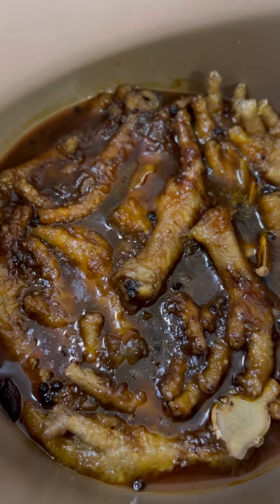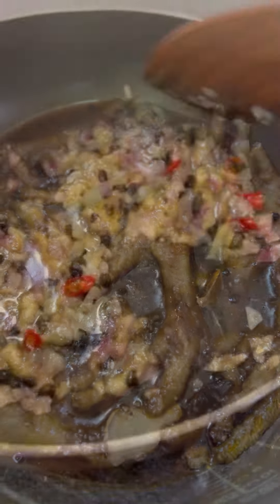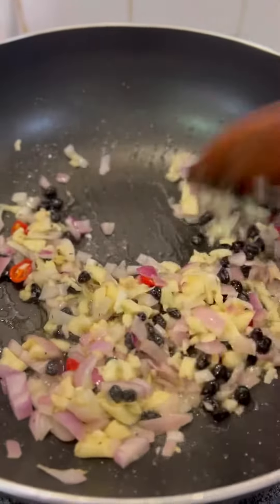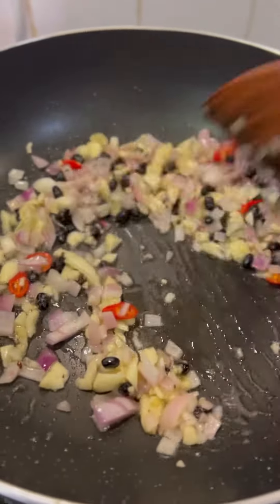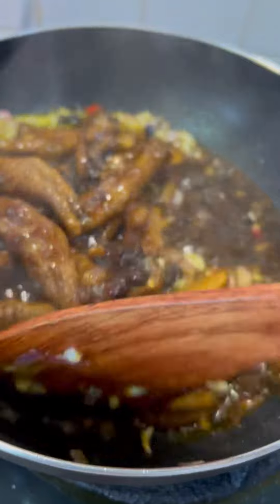The next part of the cooking process is the most important one. Sauté garlic, onion, more salted black beans, and chili. Add in the chicken feet and brown sugar.